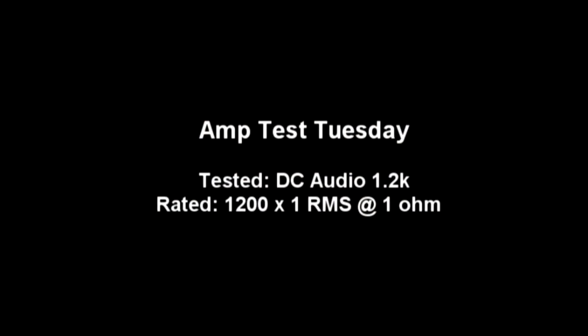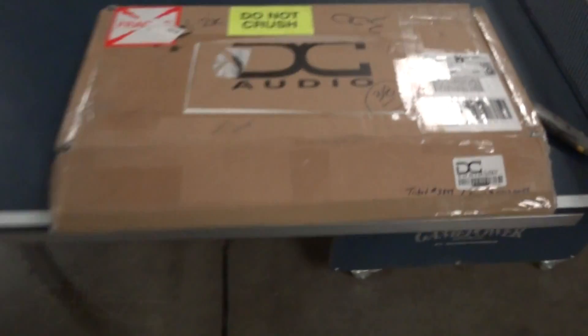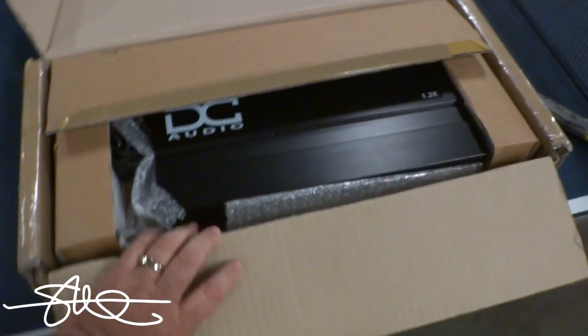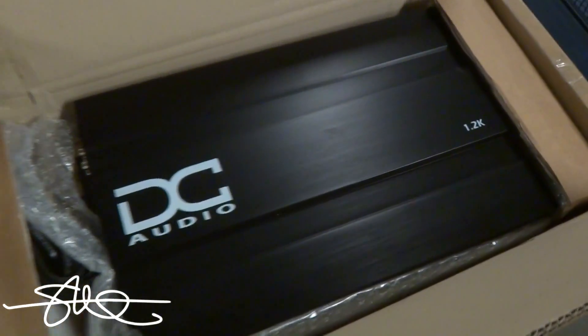By popular demand, welcome to Amp Test Tuesday. We now welcome you to the test section of this disc — warning, adjust your volume levels. Today we're looking at the DC Audio 1.2k.